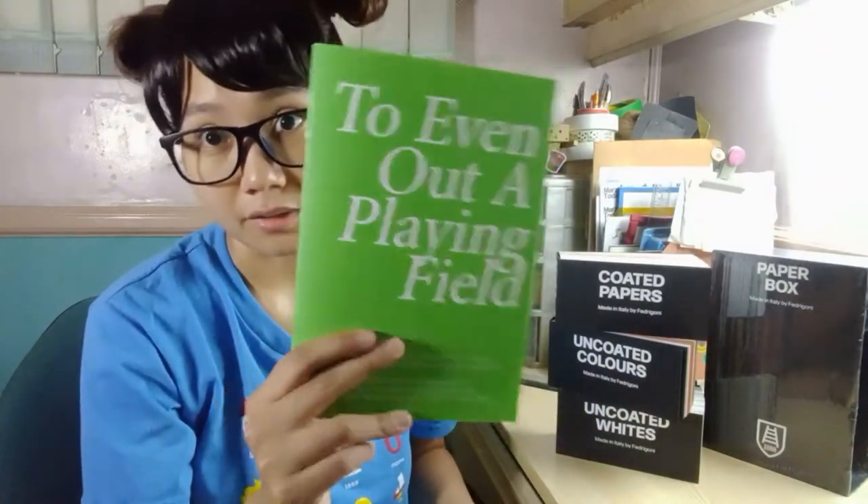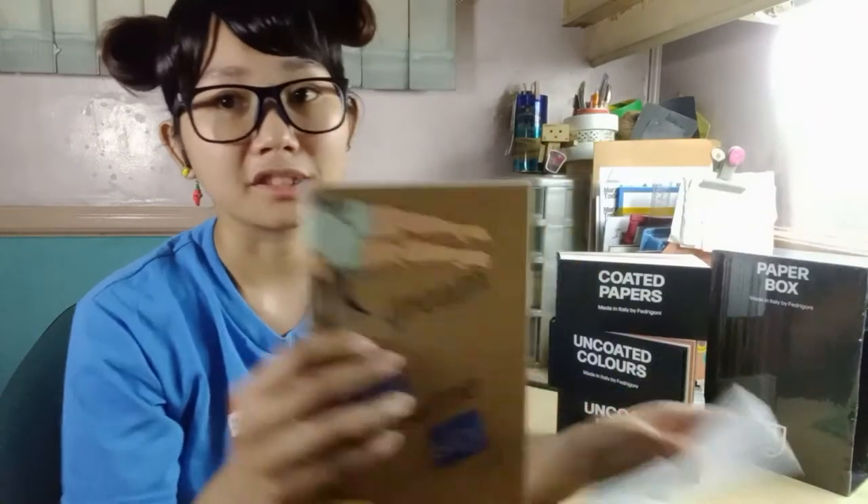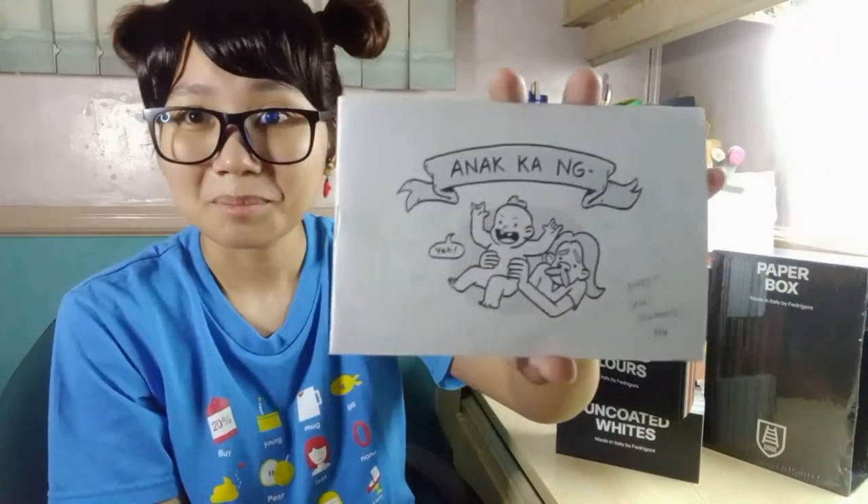There are zines with hard covers like this, or zines with semi-hard covers like this, and there are also paper zines.